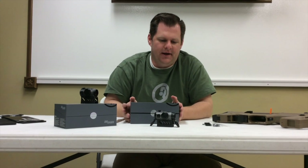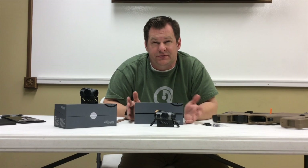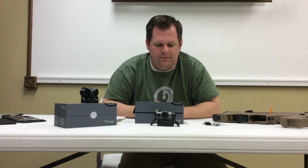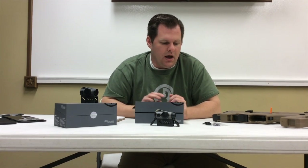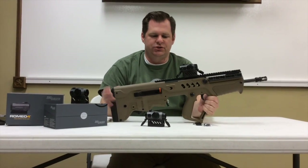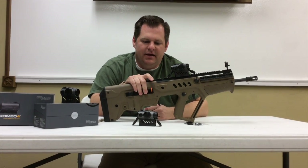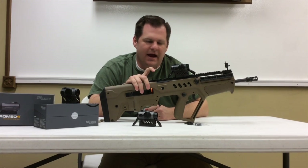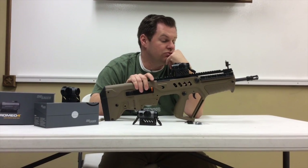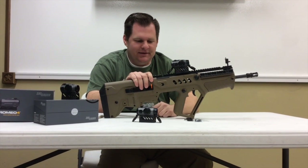The reason I went looking and doing research on these is we heard about them at one of our distributor shows almost a year and a half ago, and they're actually just now starting to hit the market with pretty good availability. I recently bought a Tavor, and in going through the setup I found out that the mechanical offset on the iron sights is pretty high — about 3.75 inches, which is almost two inches more than an AR.